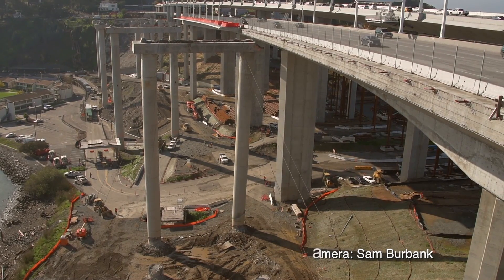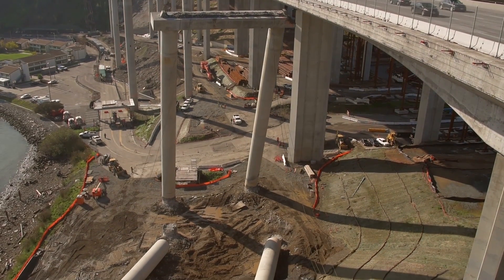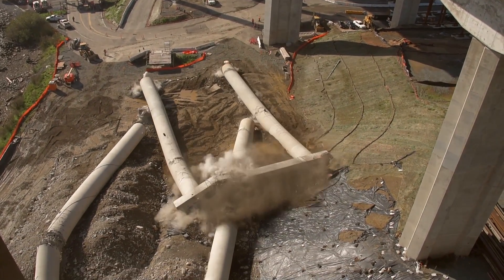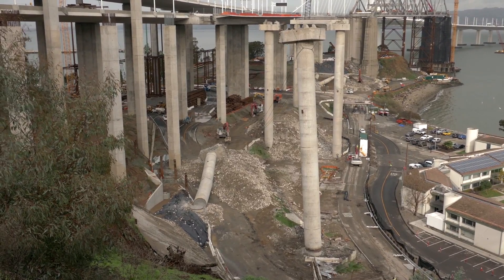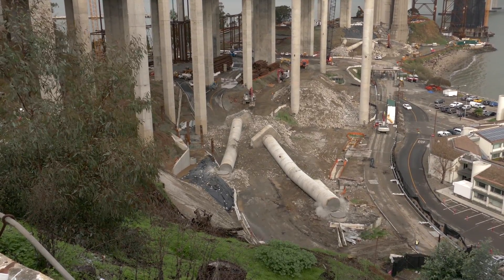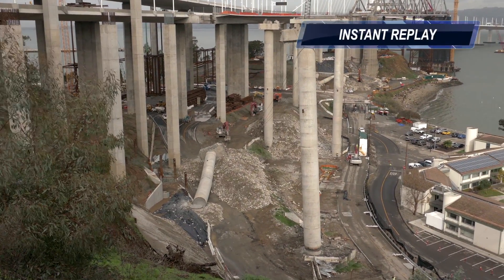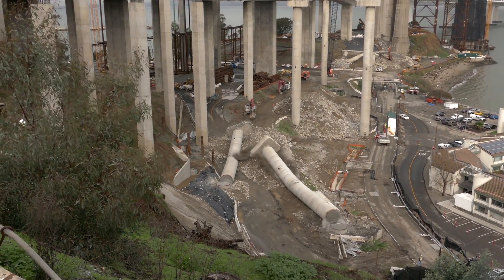Concrete columns that once supported the S-curve on the Old Bay Bridge are all coming down. I was just over watching the southern column, bent 49, come down. They're columns that are about 150 feet high and 10 feet in diameter — reinforced concrete. The idea is they cut the bottom and pull it over, kind of like you'd imagine cutting down a tree, only it's a lot heavier and a lot more force involved.